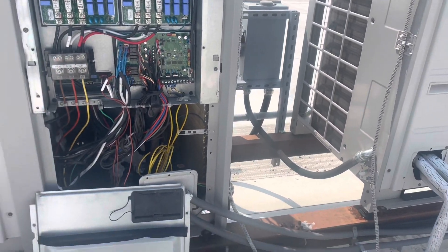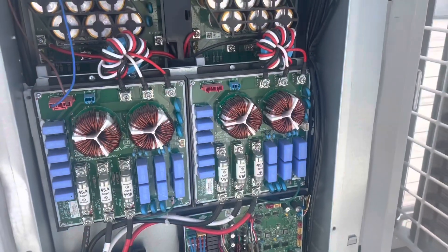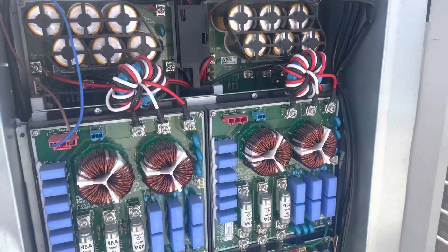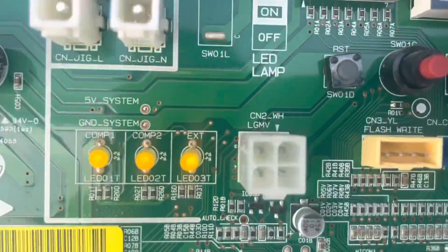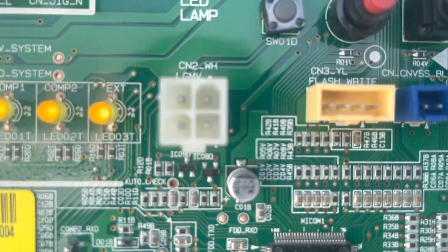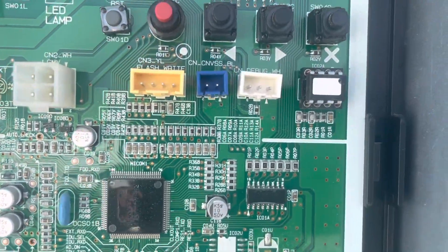I wanted to do a quick video on how to use and hook up the LGMB tool. I'm working on a VRF system right now and this is our LGMB connection right here. But on a lot of your residential units it will look slightly different — it'll look something like one of these over here.